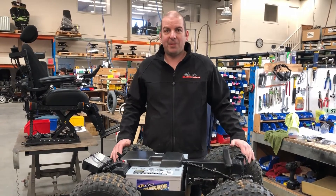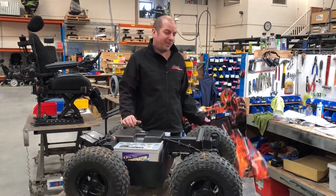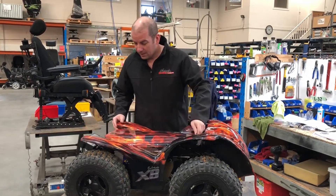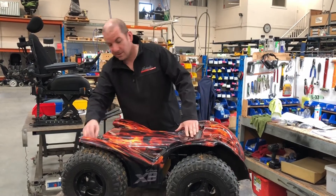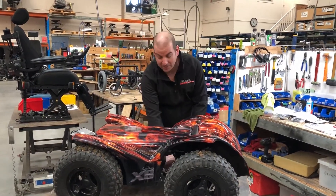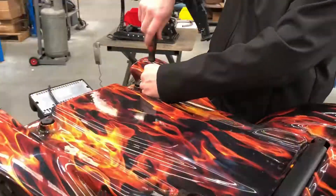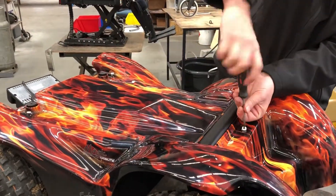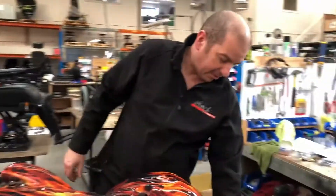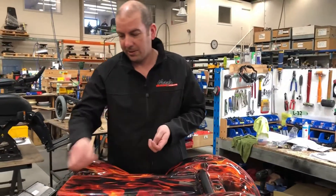Now our batteries are back in and the cover's on, we refit our tray, lining up the three screw holes and replacing the screws we took out earlier. Then we refit the three plastic caps, and we're good for the seat unit to go back onto the chair.